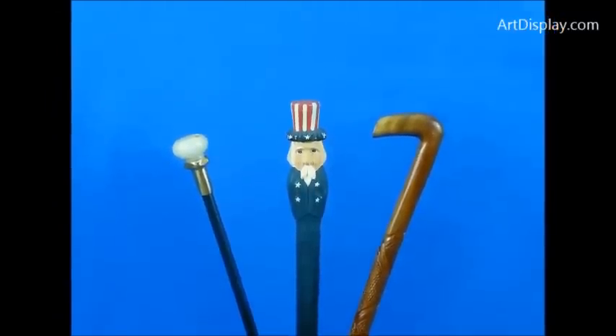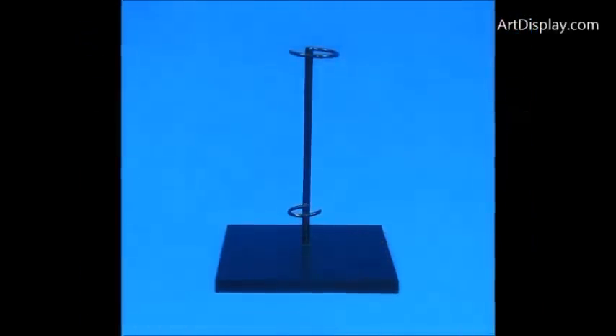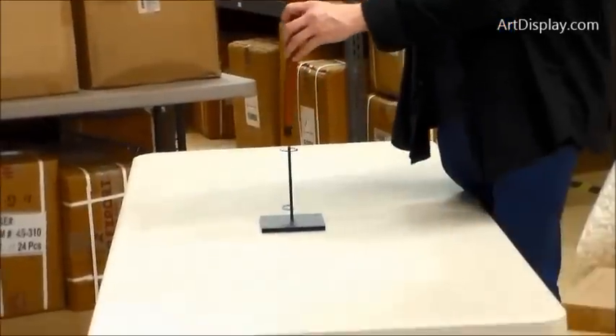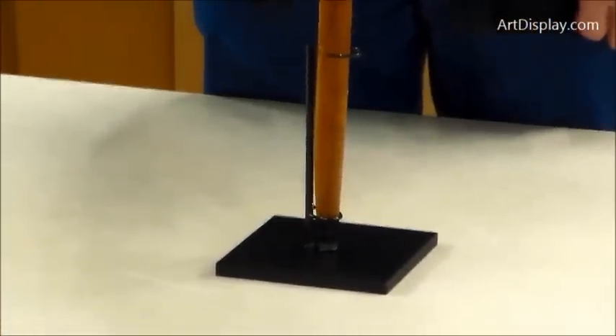ArtDisplay.com has a display for canes and walking sticks or anything like that. It has a 3/8ths of an inch steel base with a post coming up with two rings for tightening at the top or the bottom. You may also need to open the ring to fit something with a larger diameter.